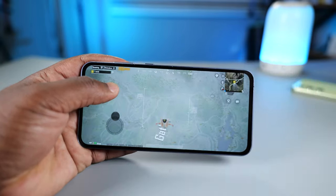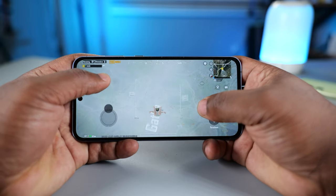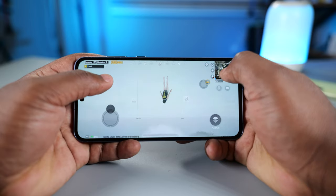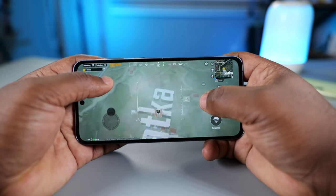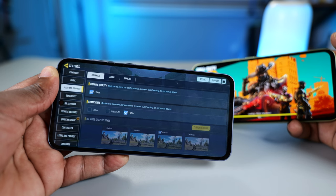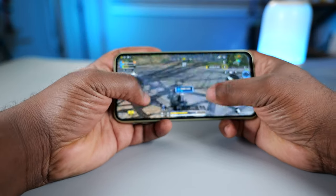When the A54 came out, it ran PUBG and Call of Duty at HD graphics and high frame rate — unacceptable for a premium mid-range device. One year later, PUBG has been optimized and now runs at HDR graphics and ultra frame rate on the A54. The A55 also runs PUBG at HDR graphics and ultra frame rate, but game optimization is still an issue. For Call of Duty Mobile, the A55 runs at low graphics and high frame rate, while the A54 now runs it at high graphics and very high frame rate.